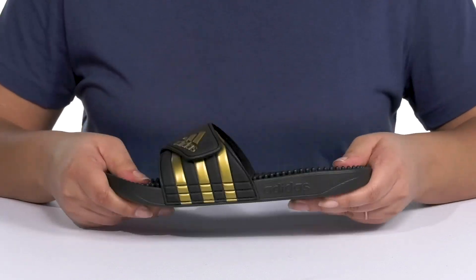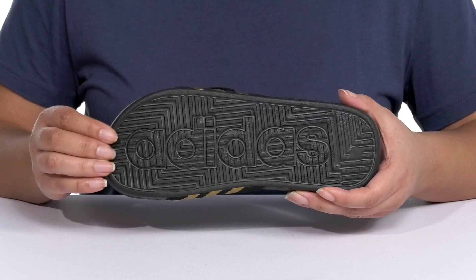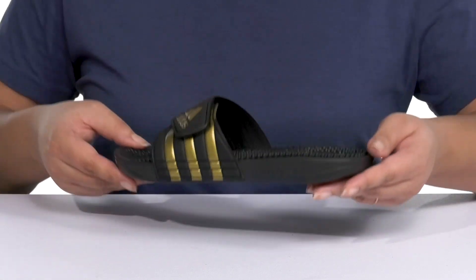They're very lightweight with some flexibility, making them great for all-day wear. It's all on top of a durable synthetic outsole that is textured to give you the best grip. Wear these with your favorite pair of denim.